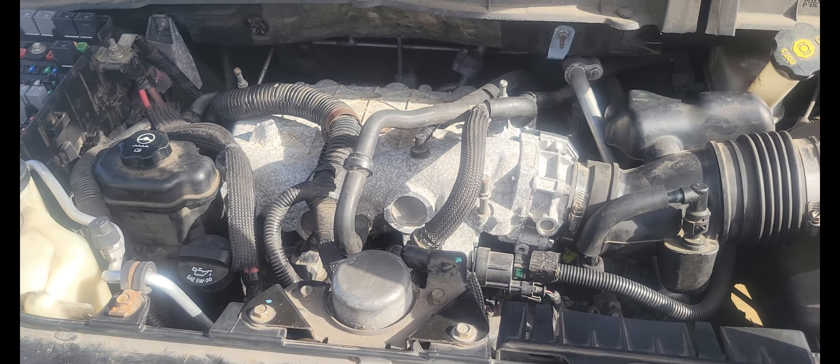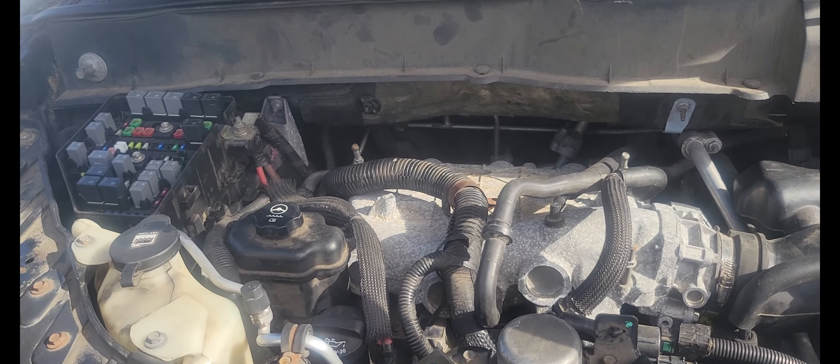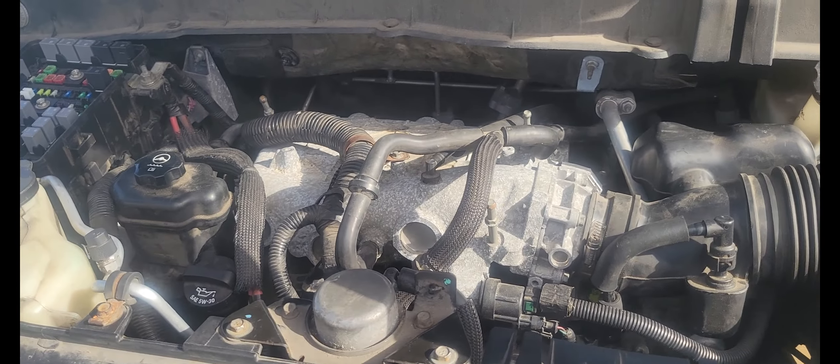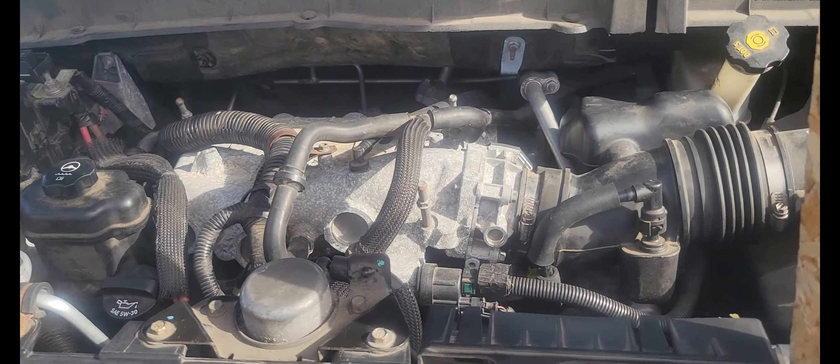We got it started and then we shut it off because we discovered that the four bolts on the water pump pulley were not completely tight. So it was rattling a little bit. Travis is tightening those bolts and then we're going to start it back up.